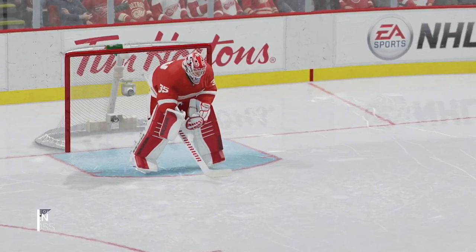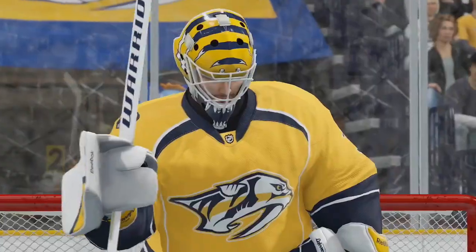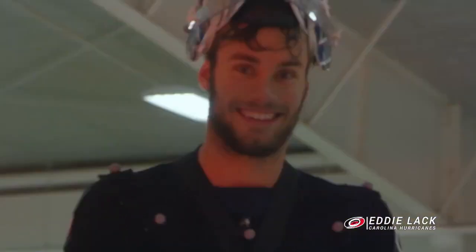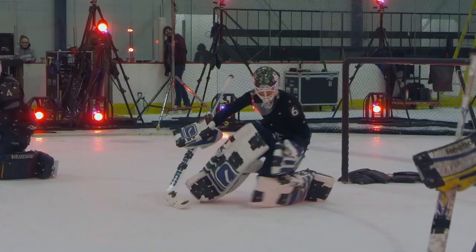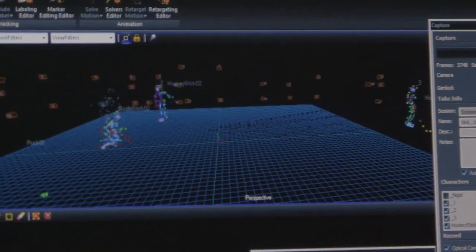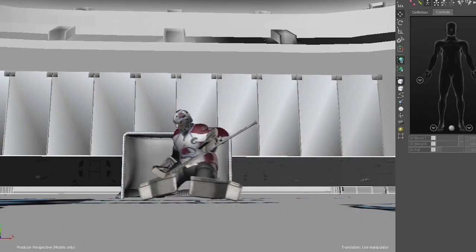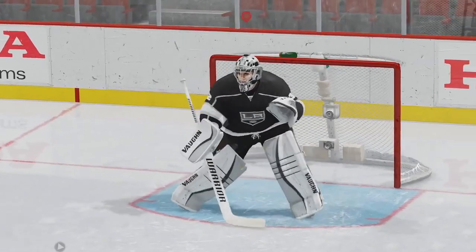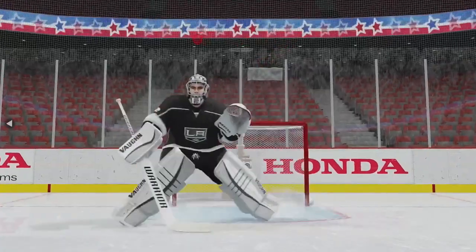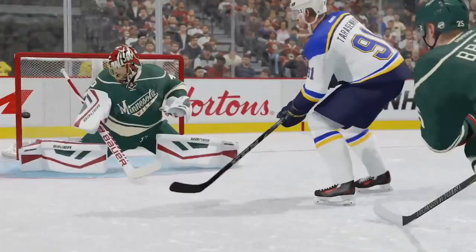Hey guys, Bojo here back again for some more news on NHL 16. Today we're going to be looking at another development diary slash trailer that came out today regarding controlling the crease as a goaltender in NHL 16. As you guys know from the previous questions answered on the Ask EA portion of their website, we found out that there will be a new goaltender stance and mechanics in NHL 16.